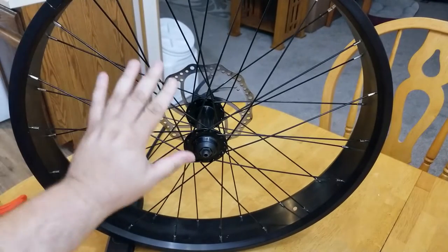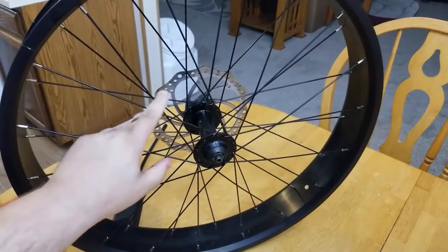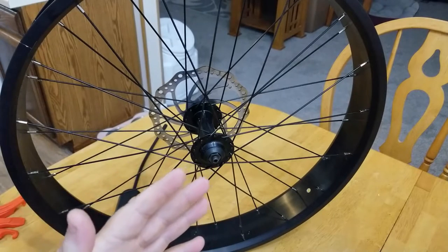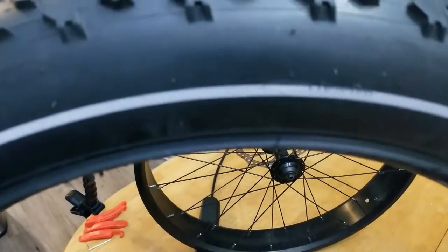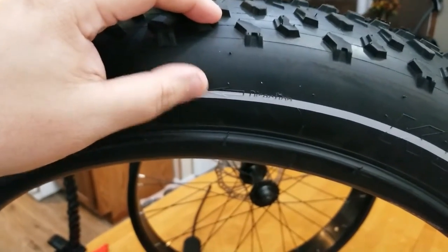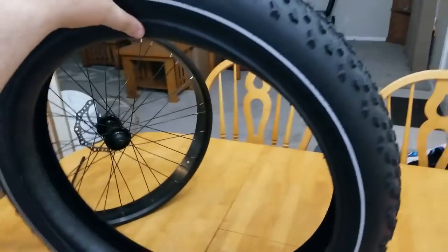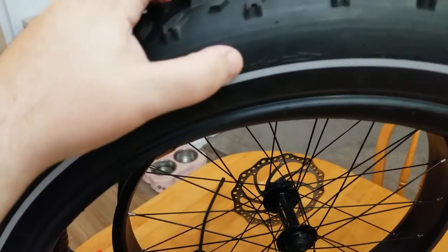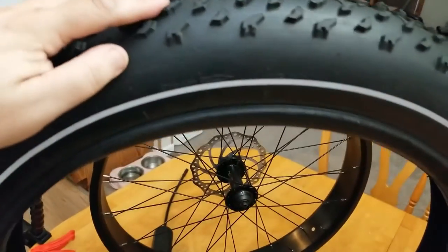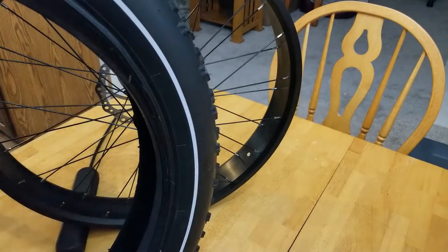Before you put the tire on, make sure it's going in the right direction. On the Hemingway front tire, the brake disc is on the left side if you're riding forward. Look at the tire and you should see an arrow — the arrow was going the wrong way, so we need to turn it. Now we have the arrow going in the correct direction and the tread going the right way, since the tire will be rotating forward.